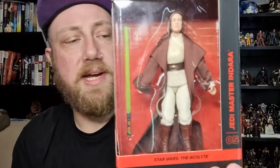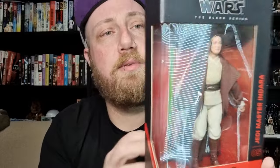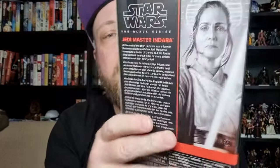We continue on with the Acolyte — we have Jedi Master Indara, she's number five from the Acolyte line. Arguably probably one of the biggest casting coups that the Acolyte had when they were casting. I thought she ended up being a really cool character. Granted, if you've watched the first episode — spoiler alert — she does meet her demise early, but we do get more of her in flashback, and she had quite an important part of the story.